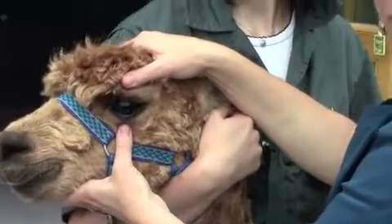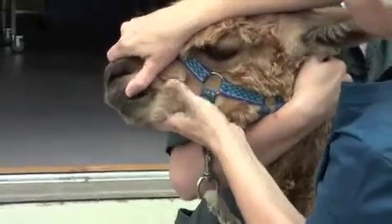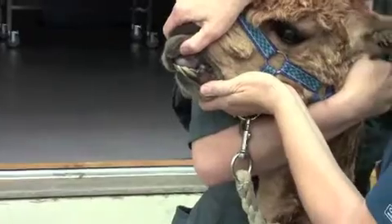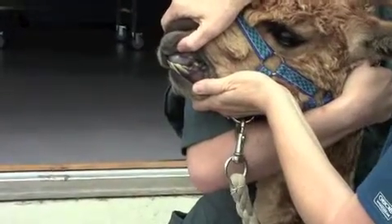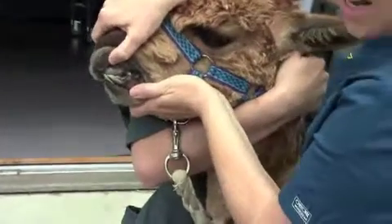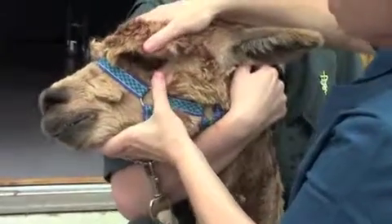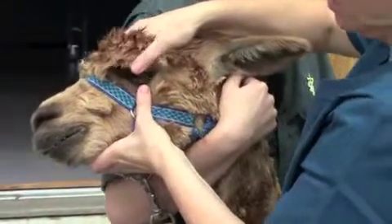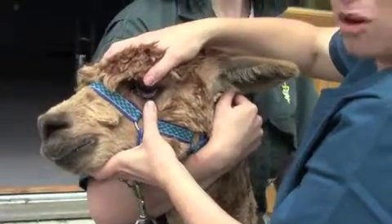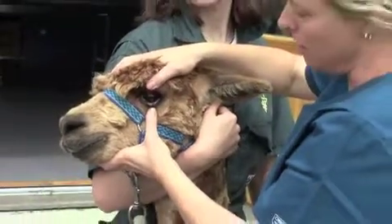Another place that you can look is inside the mouth. As you can see with some animals, the problem is that they are a bit pigmented, so it can be very difficult to tell mucous membrane colour in that area. But in animals that are pink inside the mouth, this can be a good location to look. Although generally, I prefer looking inside the mucous membrane of the eye, as most animals will have non-pigmented tissue inside their lower lid for evaluating mucous membrane colour.